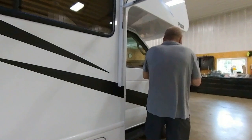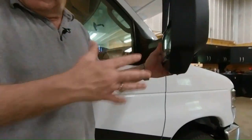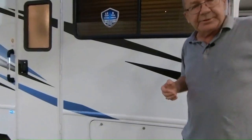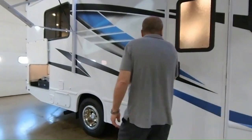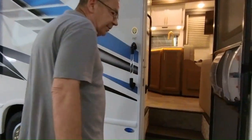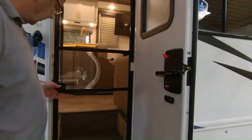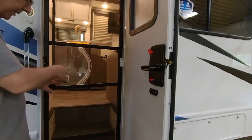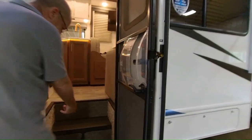Then we come on around here. You have your side-mounted camera again — whichever way you're turning, that'll come down and show you down the side of the coach. So let's look inside. We open up our door. We have our screen door right here, which you do have a bug guard on. So if you want to just leave your screen open to let some fresh air in and keep the bugs out, you have that right there.